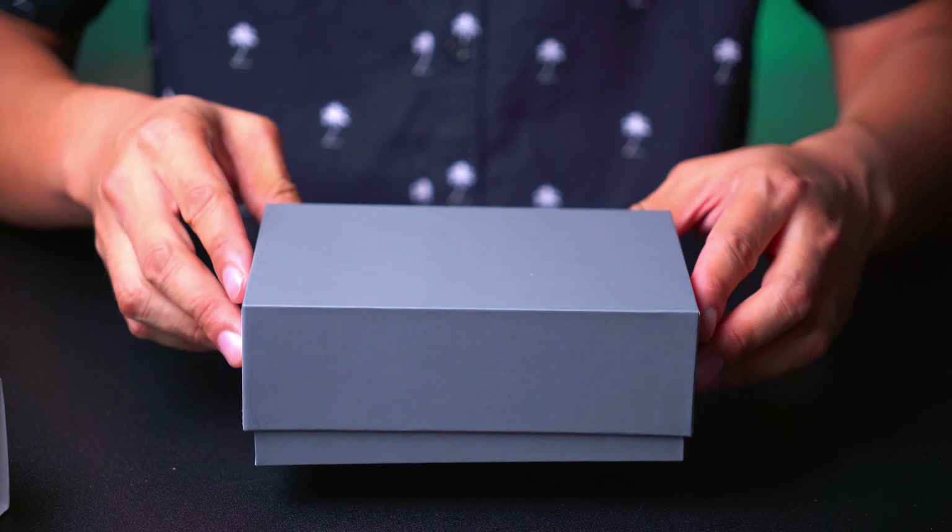Alright, there it is — the 8BitDo SN30 Pro in translucent green. They also make a translucent purple and a whole lot of other colors inspired by PlayStation, Game Boy, and Super Nintendo designs. I'm loving this green — it's a winner. Please like and comment with your feedback, and let me know if there's anything else you'd recommend I check out. I also picked up the Retro Bit Genesis and Saturn controllers. Check out my affiliate link in the description if you're interested, and if you're feeling generous, please hit that subscribe button. Thanks for watching — peace!